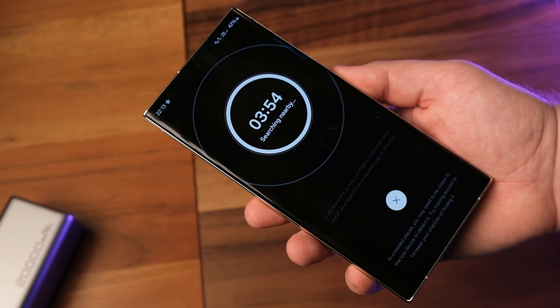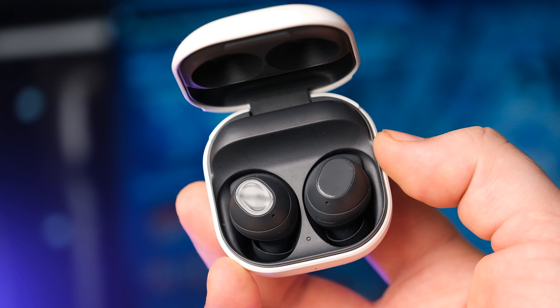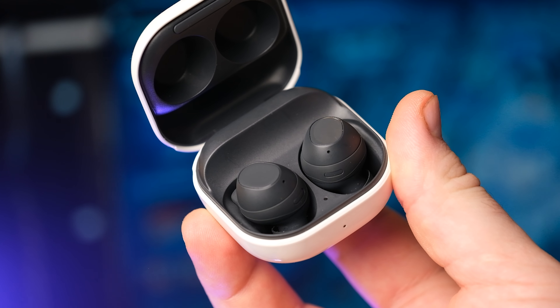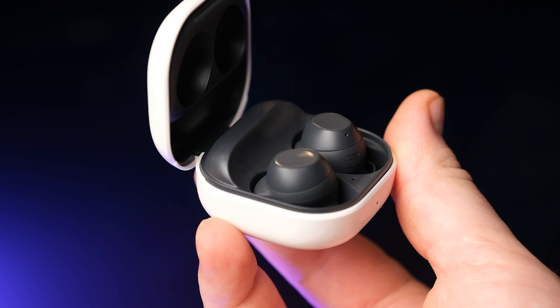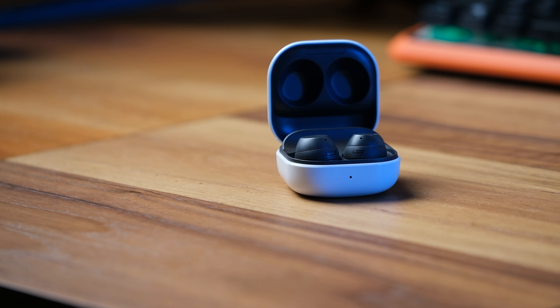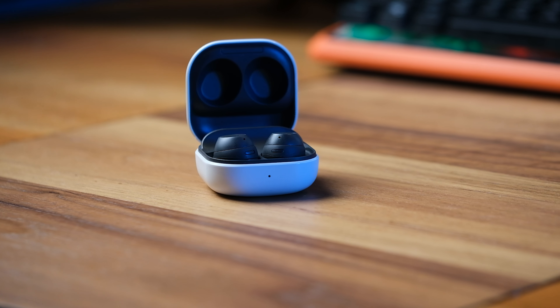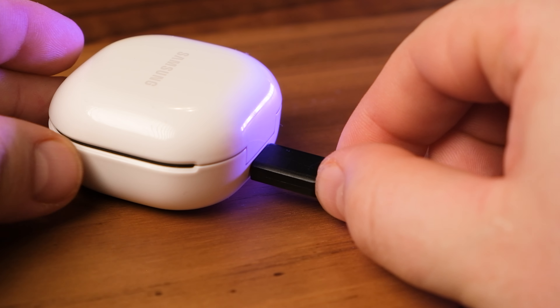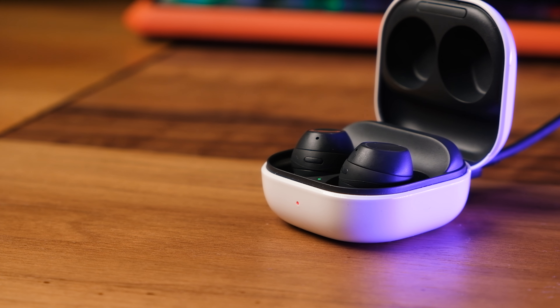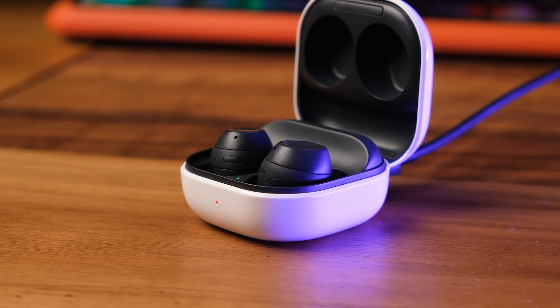Battery life is a notable strength of the Galaxy Buds FE. Advertised for up to 6 hours of listening time with ANC on and 8.5 hours with it off, real-world usage confirms reliable endurance. The charging case extends these totals to 21 hours and 30 hours respectively. Fast charging is not explicitly advertised, but the compact size suggests users can gain an hour's worth of listening time with a short charging session.